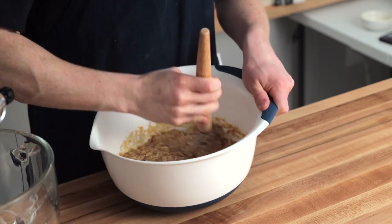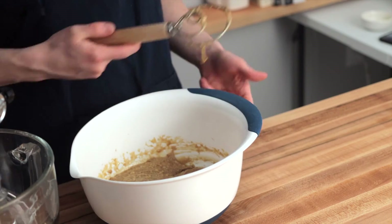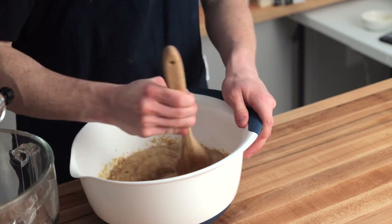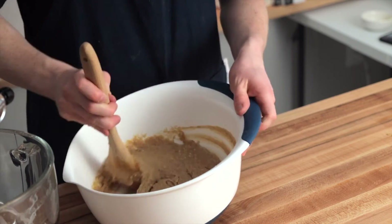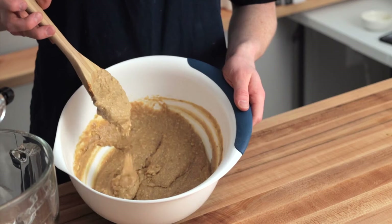The buttermilk will provide the acid that the baking soda needs to create some leavening. If you've ever mixed baking soda and vinegar, you know it creates a bubbly reaction — that's basically what's happening when you mix any sort of acid with baking soda. Since the buttermilk is acidic, it'll create little bubbles that'll help to leaven the bread.